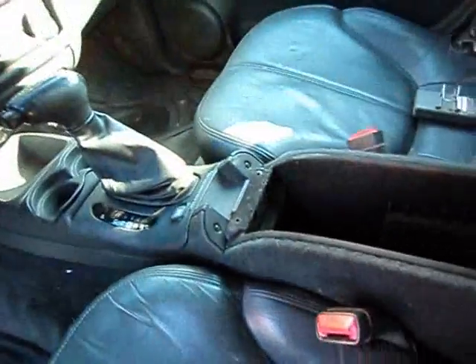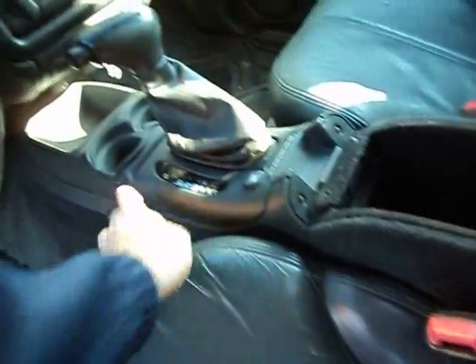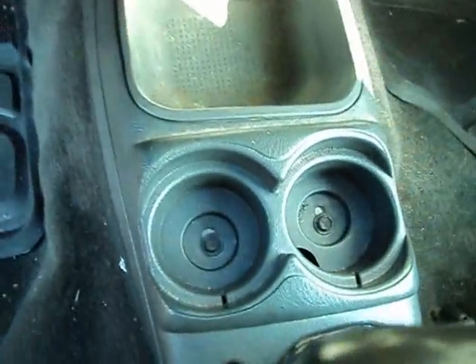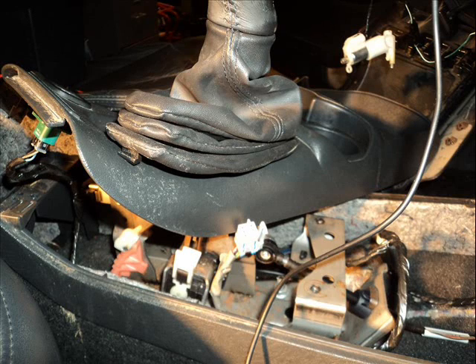To get to this switch, there are two screws right at the base. Then you take the cup holder off and there are two more screws there. You lift and rotate it 90 degrees — you don't have to take it completely off — and then from the passenger side you can see the switch.